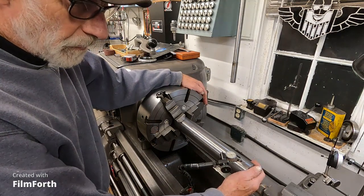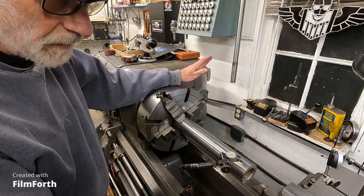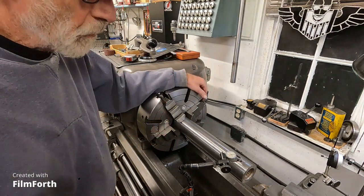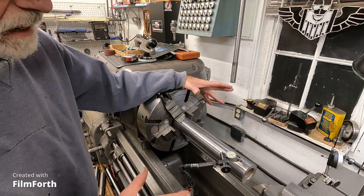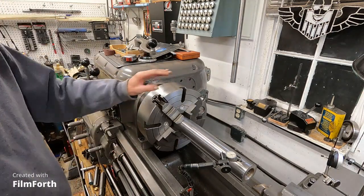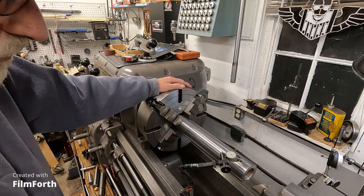You don't want to use a steady rest or your tail center to pull something like this true, because the part will be cut under stress and will be out of round if you're looking for the best tolerances. You want everything stress-free — that's particularly important on the little Monarch 10EE, where you don't want the workpiece under any stress at all and everything's free to rotate. I think it was worth the effort; it just overall made this chuck a lot better.